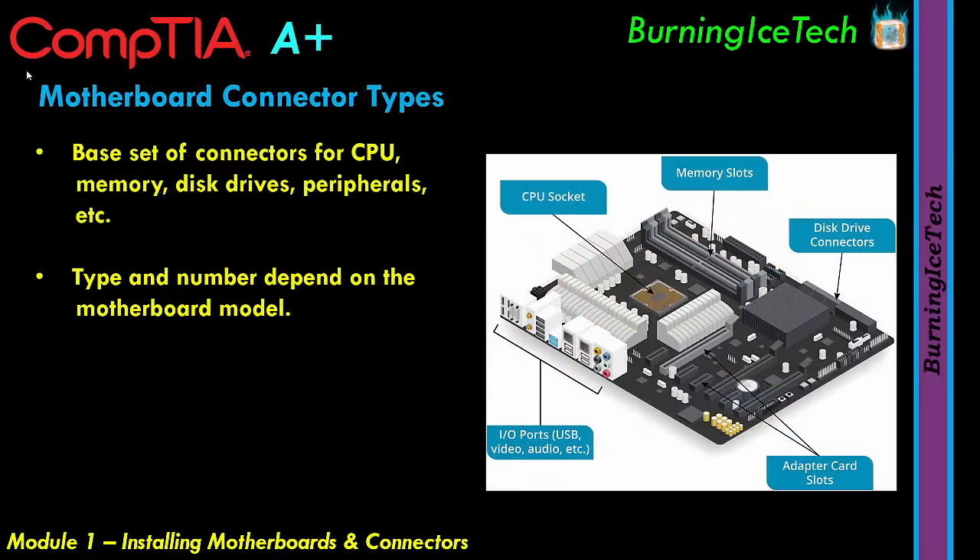Moving on to motherboard connector types. Looking at the picture on the right, we can see the CPU socket — CPU stands for Central Processing Unit, which is the brains of your computer. It was historically in the center of the motherboard, and while it's still somewhat central left-to-right, it's now more towards the top. The memory slots — four in this picture — are where RAM modules go. Four slots is more typical of expensive or gaming motherboards; average motherboards usually have two.